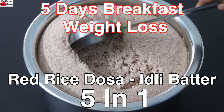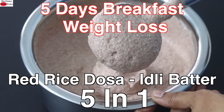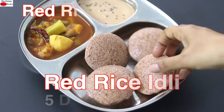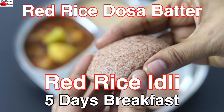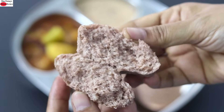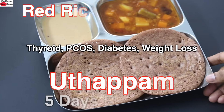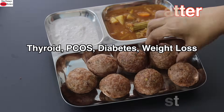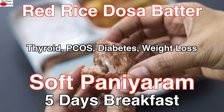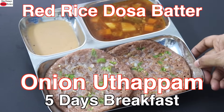Hey guys, I'm Nisha Homi. Today I'm sharing a five-in-one red rice dosa and idli batter with which you can make five different recipes, which means breakfast from Monday to Friday is sorted. Ideal for those with health issues like thyroid, PCOS, diabetes, or for those on a weight loss journey, or for those who simply want to eat healthy and include more whole grains in their diet. So let's get started with the recipes.